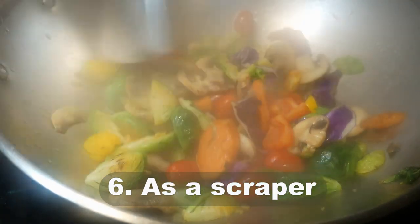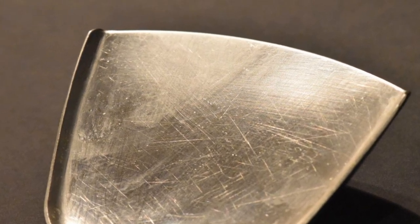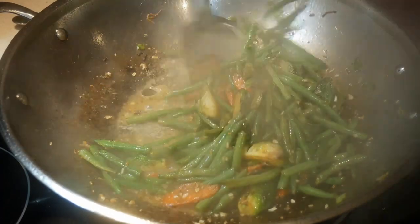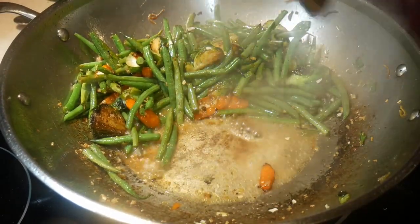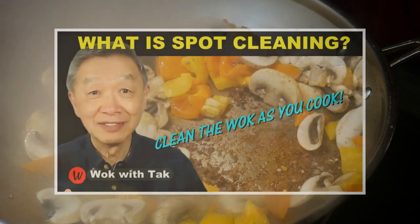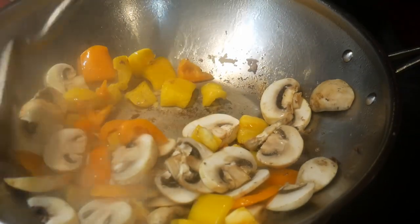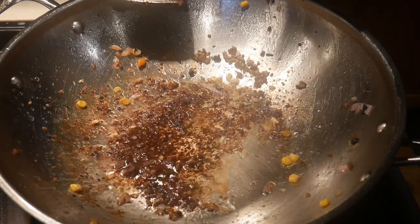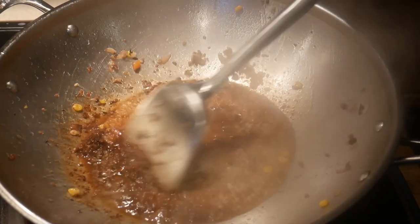The sixth reason you should have a wok spatula is because you can use it as a scraper. The front edge of the wok spatula has a beveled edge. When stir frying in a wok with a natural surface — such as a stainless steel wok or a carbon steel wok — food can occasionally get stuck and burn to the bottom. I use a method I call spot cleaning, similar to deglazing: I add a small amount of water to the area where food has stuck and burned. This causes the burned material to detach, and with the wok spatula I can effectively remove it, making cleaning much easier later.